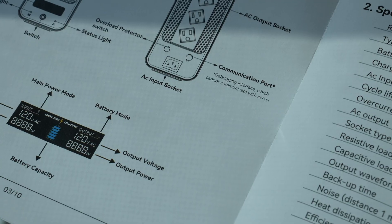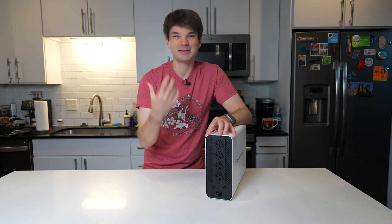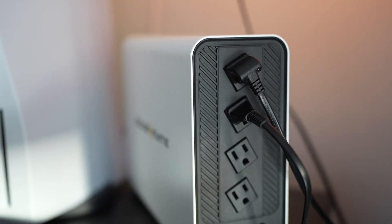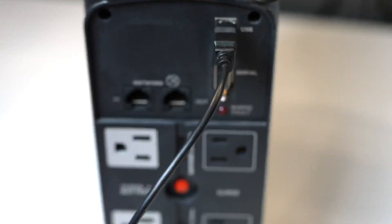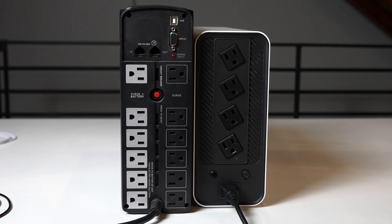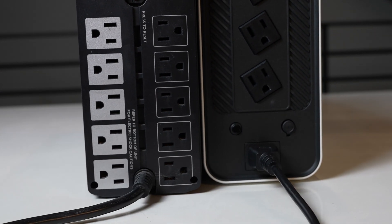GoldenMate explicitly calls out in the manual that this port can't communicate with a server — so completely useless to you and me, but at least it's not communicating with the server. There's also no USB or serial port to connect to a computer like on most UPSs of this size and price point. That would have been really nice so that the UPS can communicate with the computer in the event you lose power and trigger a shutdown automatically while you're away. The GoldenMate will supply battery power to all four ports, but there are no additional surge-only ports without battery backup, which would have been nice as you'll probably fill up these four ports rather quickly.